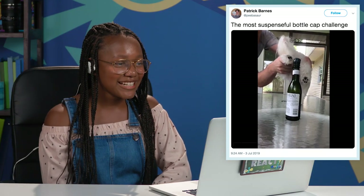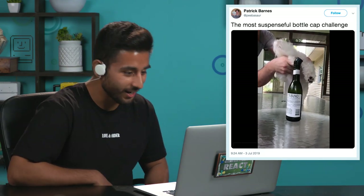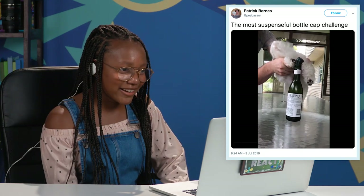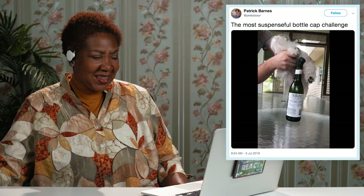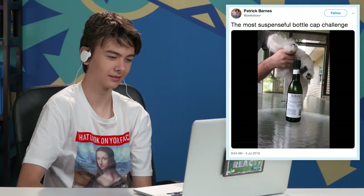Oh, you got the pets doing it now. Of course you're holding the pet. Oh my god, it's so cute. The dog's like, yo, what are you doing right now? You got it — I believe in you. You're so close. This is very suspenseful. You almost got it. I'm waiting for this thing to crash. There we go — it took a while, but it was worth it.